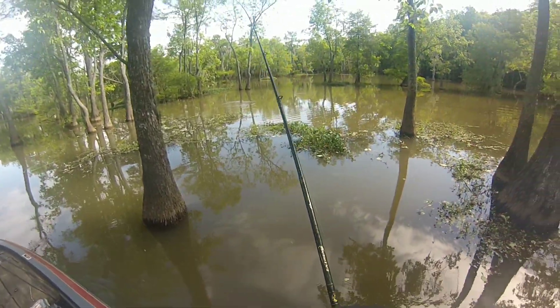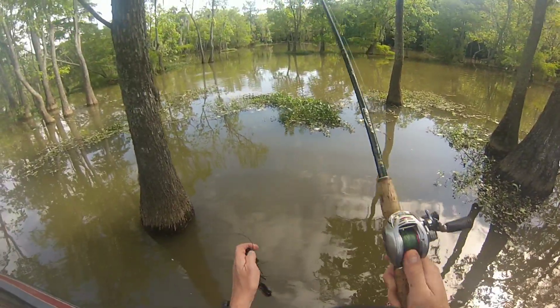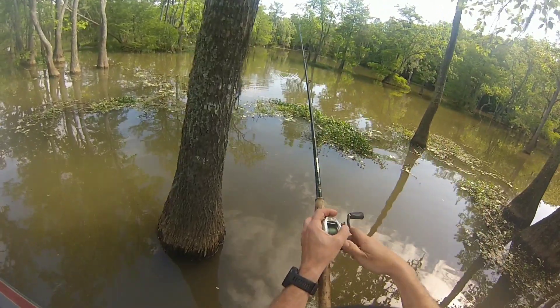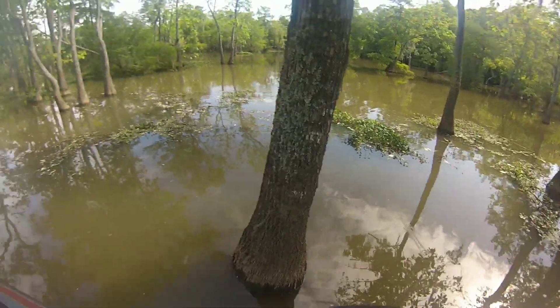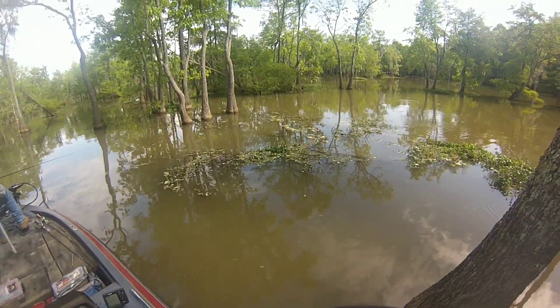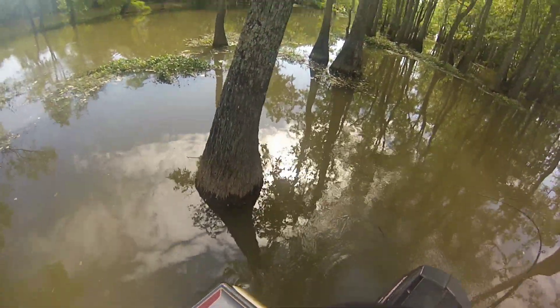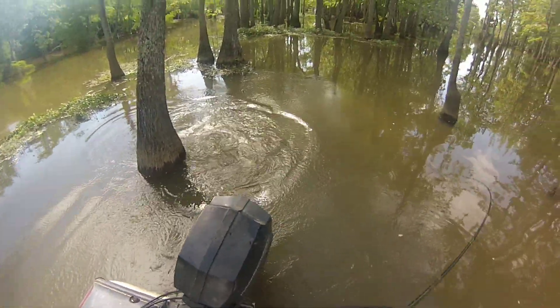Right here I was flipping a jig. I don't like to cast in the swamp — I like to flip underhand so you can stay out of the tree limbs. I ended up flipping and I had one hit it. I set the hook and thought I had a monster, but it was just a bowfin, also known as what we call a mud fish. They're fun to catch but I just throw them back. This one was around five or six pounds.